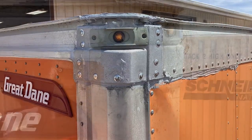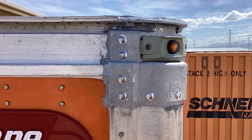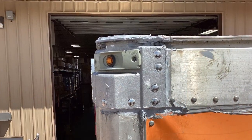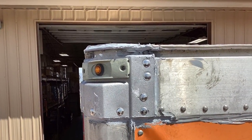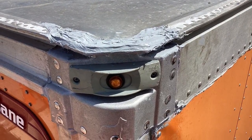Go ahead and finish it off with Sikaflex on top and around the sides to seal it up overall. Don't forget to take your after pictures and attach them to the work order. As a final step, check all your lights to ensure they're working properly, as well as go inside to do a light check.